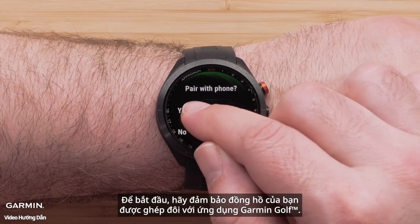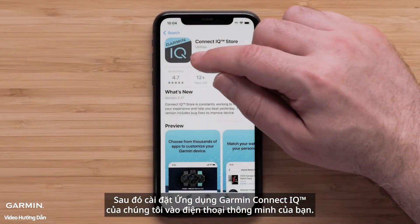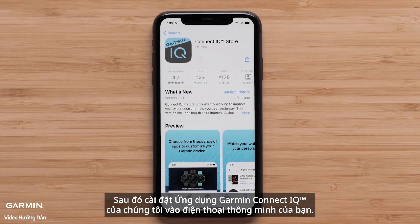To get started, make sure your watch is paired with the Garmin Golf app. Then install the Garmin Connect IQ app to your smartphone.